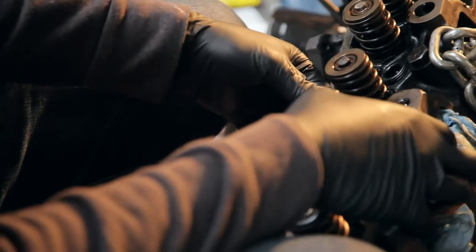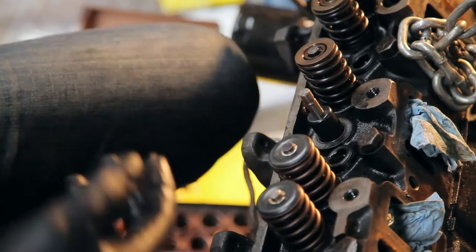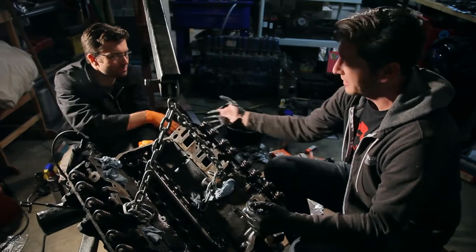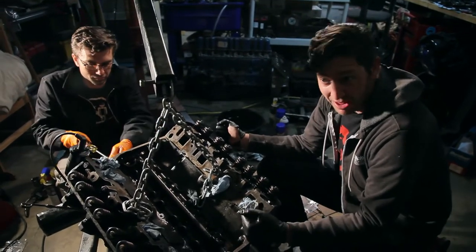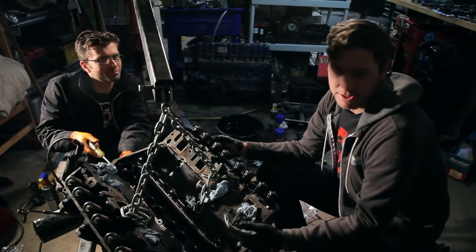There should be a lot less smoke coming out of the engine. That is a part of an engine I was honestly intimidated to work on — but it's done. Work glove high five! That's a job well done.